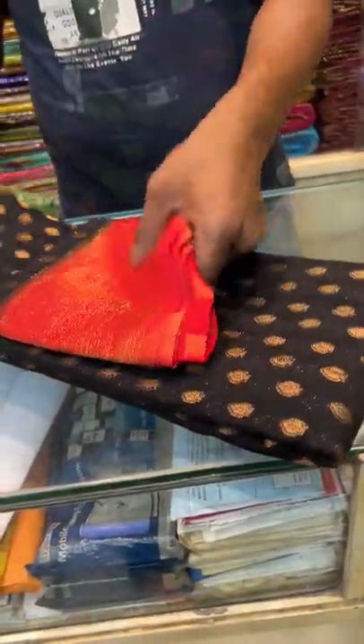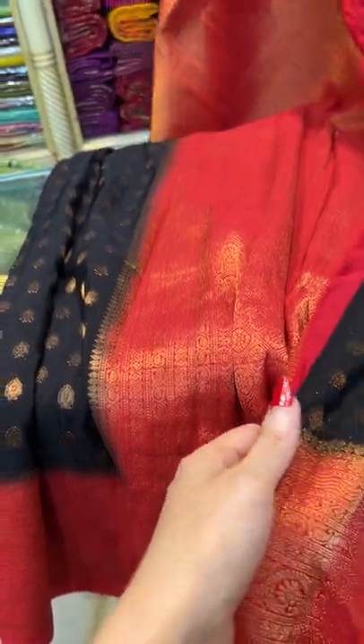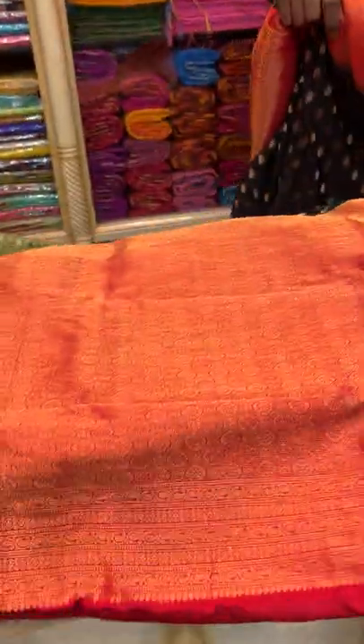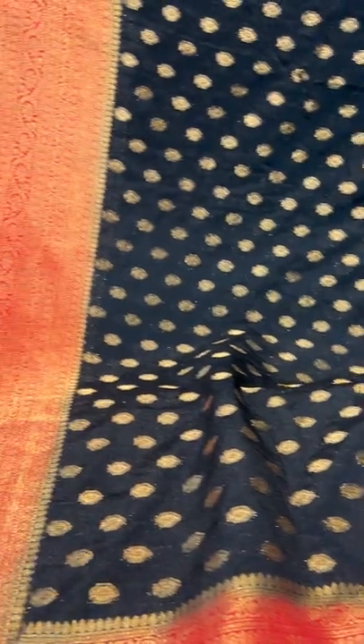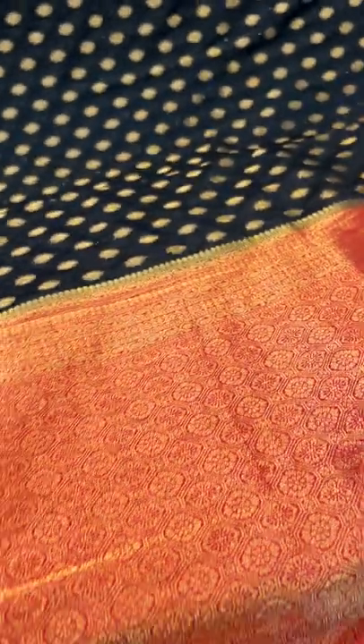Saree number 7. This is again a semi crepe georgette Banarasi saree — it's not pure, it's a semi crepe. They look gorgeous but are very budget-friendly sarees, in black and red. Look at this gorgeous Banarasi in black and red with gold. This is the pallu of the saree. And this is the blouse piece — the blouse piece also has some patterns. This is saree number 7, a semi crepe georgette Banarasi saree.